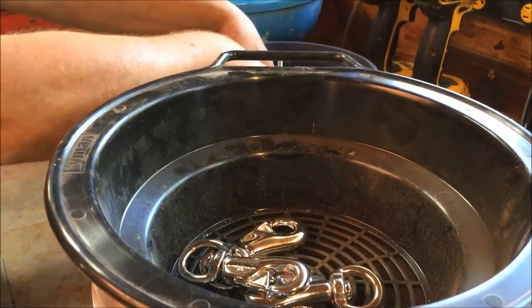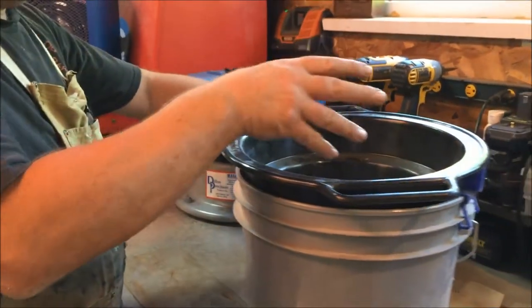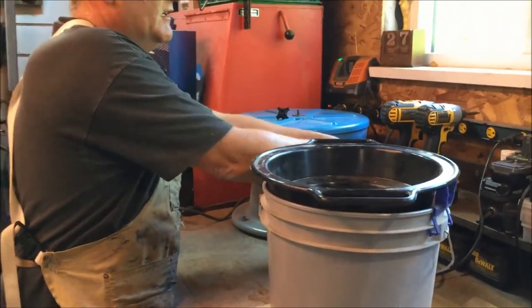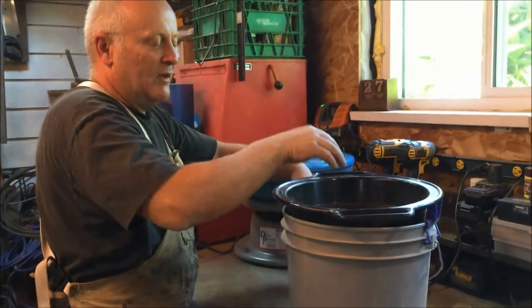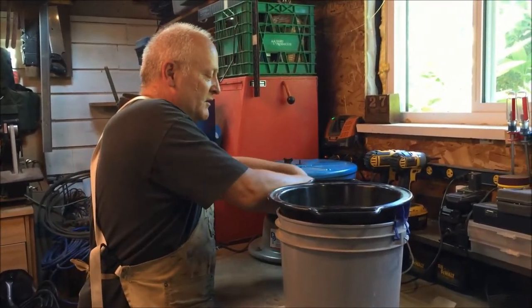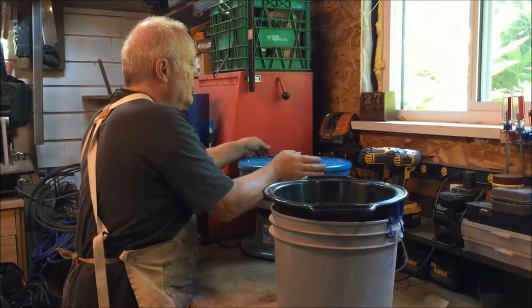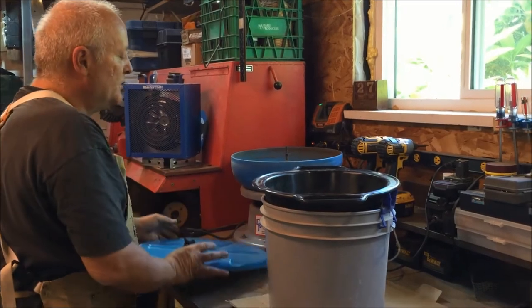It doesn't look like there's much done, but what we've done is we haven't taken the chroming off. What we've done is we've taken the lacquer that was put on the outside to preserve it, so that way when we paint it over with our special solution it's going to darken it up and give it a bluish black.